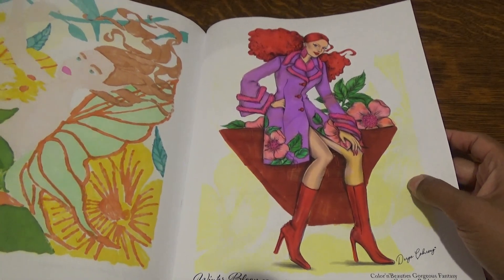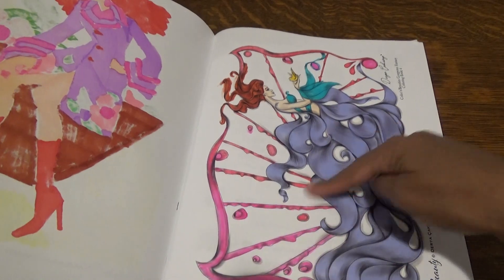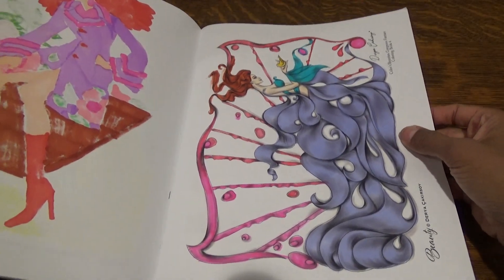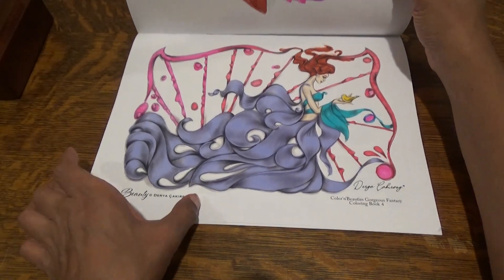I should have done a background but I didn't feel like doing a background. See on this one it didn't yellow — the yellow didn't carry over to this one, which was the last page in this book. I'm going to just do this like this so you guys can see how this looks.